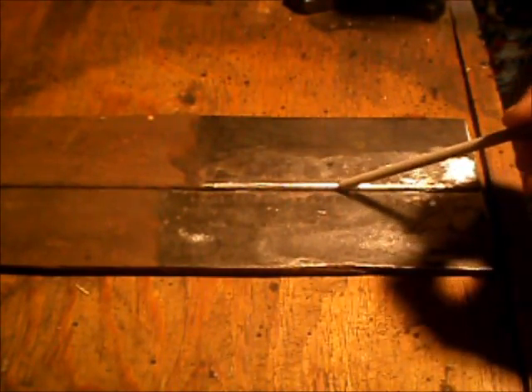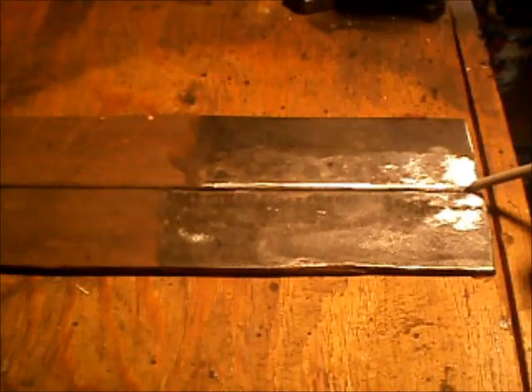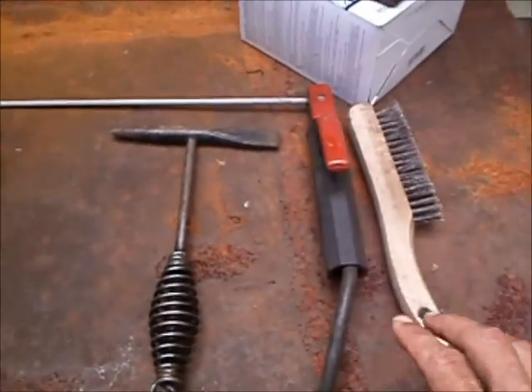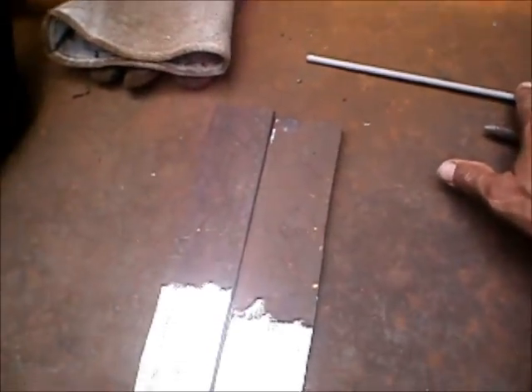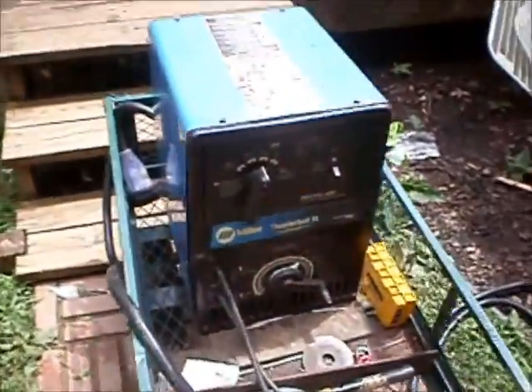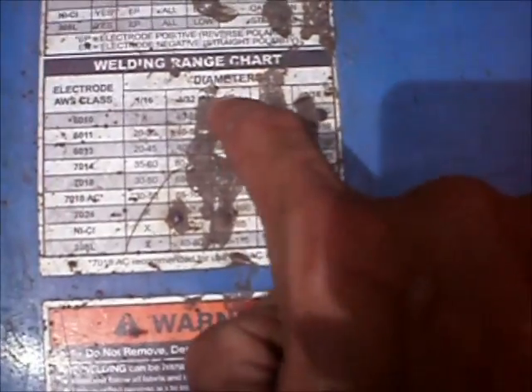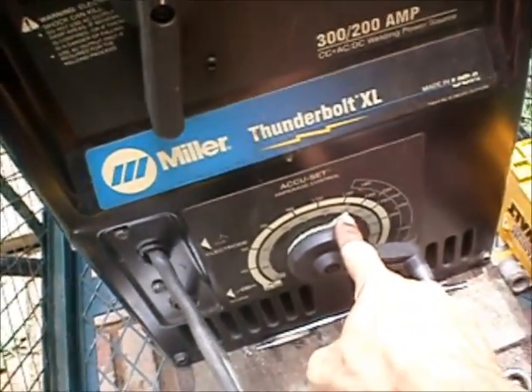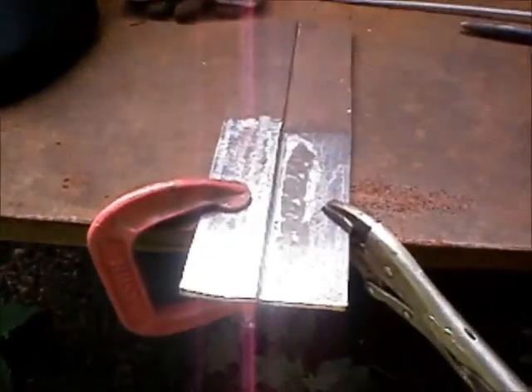Pull the puddle down the seam of the joint all the way to the end, maintaining a nice consistent speed and a nice round weld puddle. Pause for just a second at the end, then pull off. We've got our base metal clamped down to the table, wire brush, slag hammer, stinger electrode with our welding rod ready to go, welding gloves, helmet, and ground clamp attached to the table. On the welder settings, most welders have a cheater chart on top — look up the 7018 electrode, one-eighth inch, and find your amperage range. We're going to use the low side: 110 amps DC.